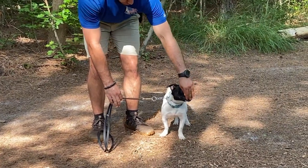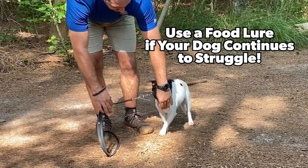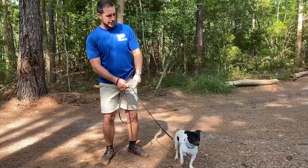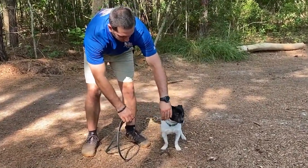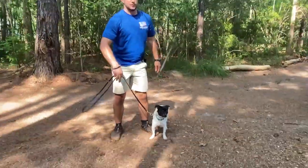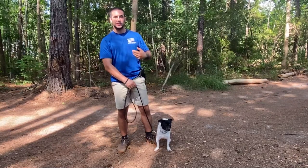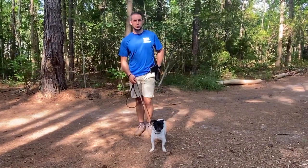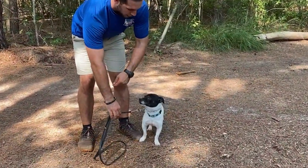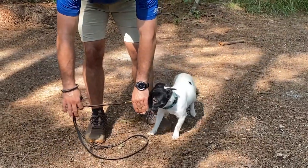One thing you can add in if your dog is struggling is a food lure. You have a piece of food in your hand, show it to his nose, and move your hand with the food in the direction the leash is moving. That can help kick-start the process. So I add tension on the leash, bring the lure in, and help lure him toward the direction the leash is moving — teaching him to move with the leash, not against it. Most dogs pick this up pretty quickly, but Marvin is a little nervous, and when a dog gets nervous it can shut them down from moving fluidly, so the food lure really helps in those situations.